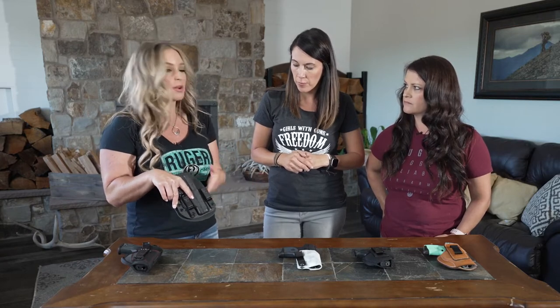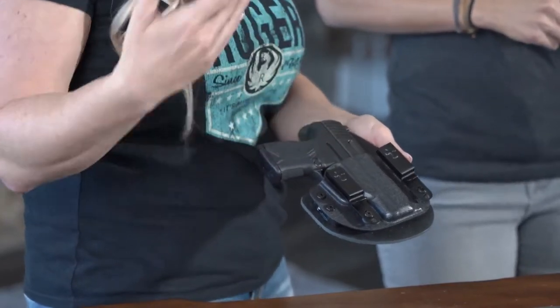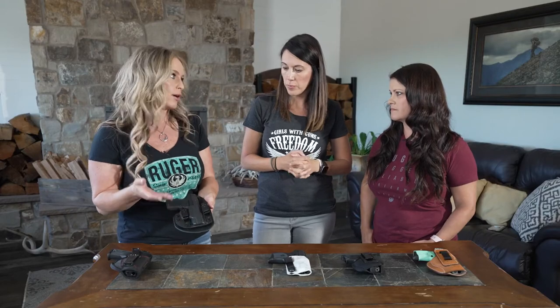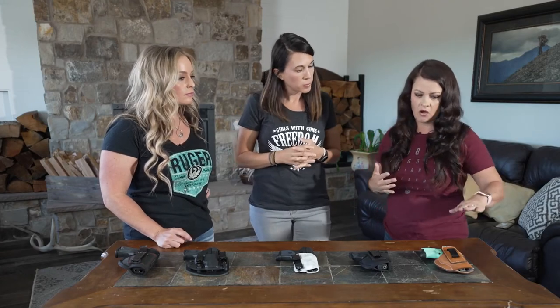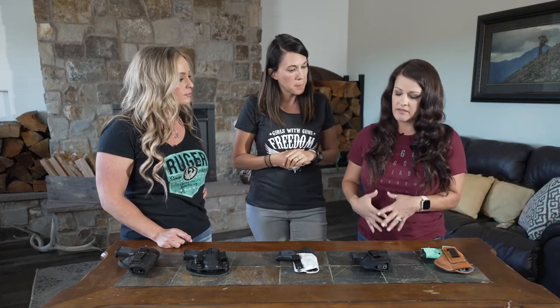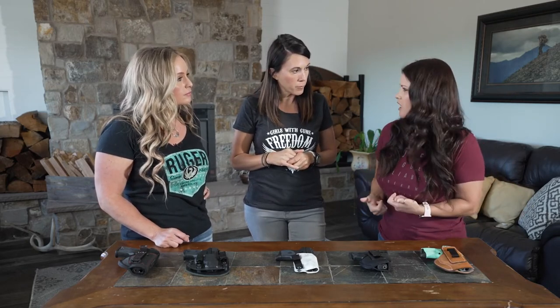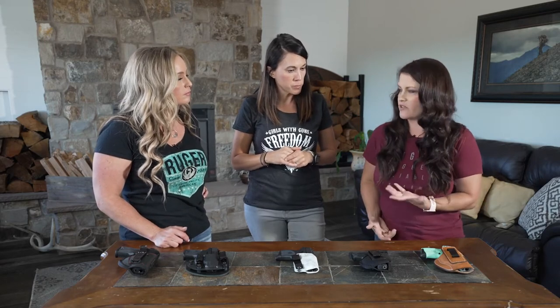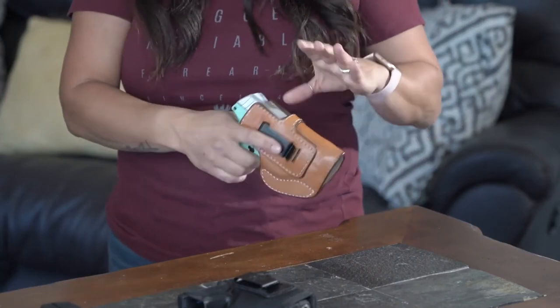That versatility is really nice — you don't have to buy multiple holsters depending on whether you're wearing a belt. I really like what you said about the leather against the body because my go-to holster every day has always been a leather holster. I like that it's comfortable to wear against my skin. I sometimes struggle a little with Kydex when I'm bending over or really active because it can poke into my body a bit. I love a good, well broken-in leather holster.